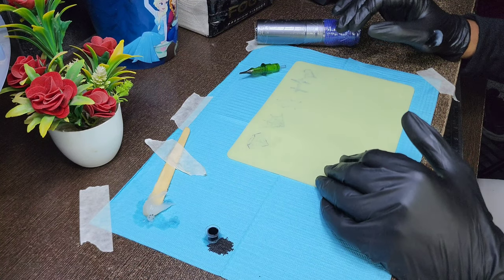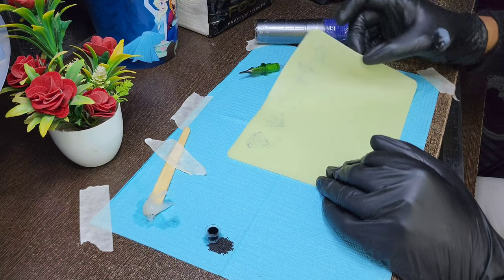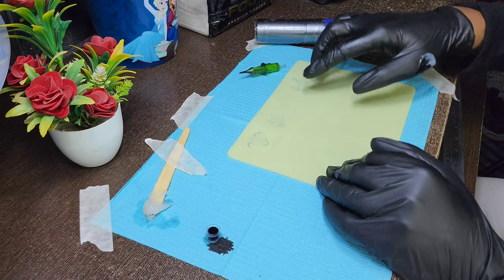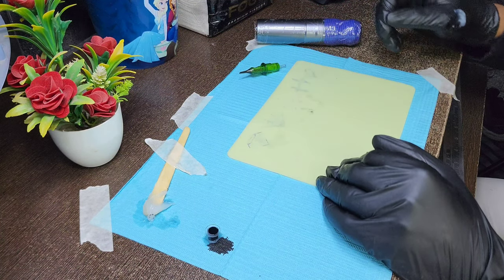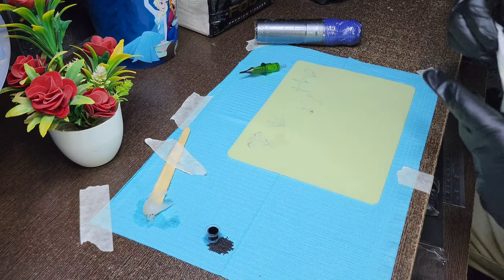Friends, let's start today's lesson. Last time we made a stencil on fake skin and placed it on it. So today we will practice the line on this fake skin with the machine, and you will see how to practice writing on the fake skin.